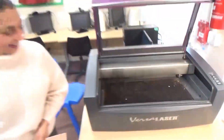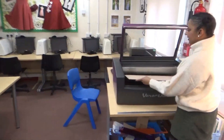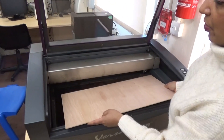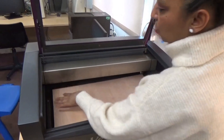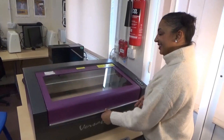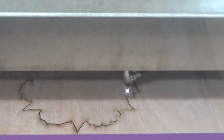I'm going to lift the lid and insert the plywood into the laser cutter. Don't place it right into the corner — you want to place it on the honeycomb between the border. Then you put the lid down gently and set it up.